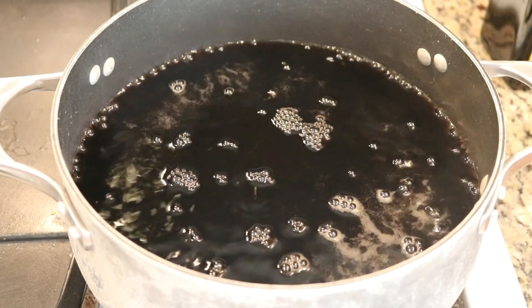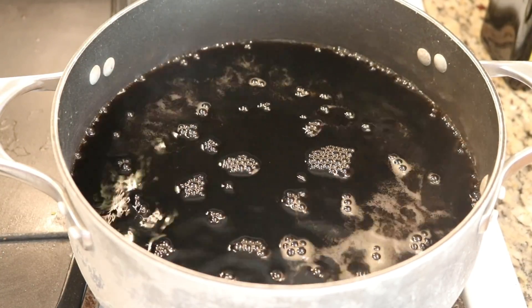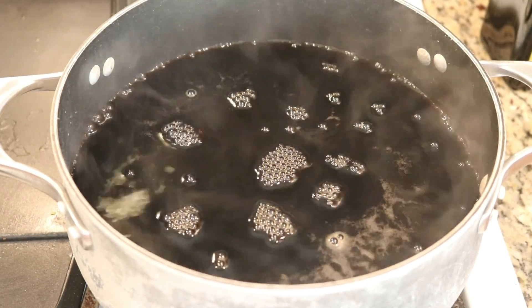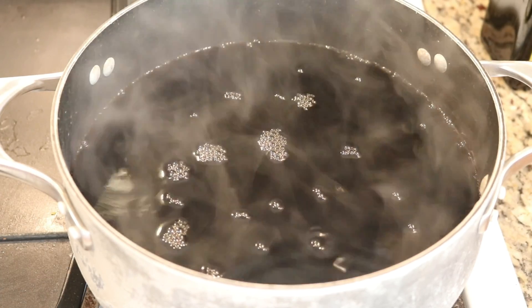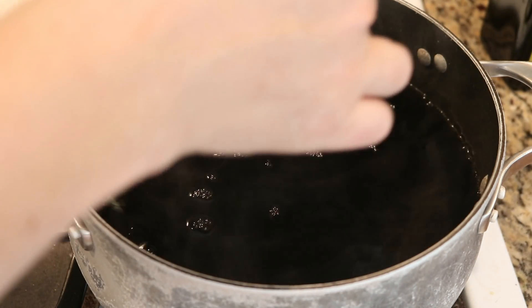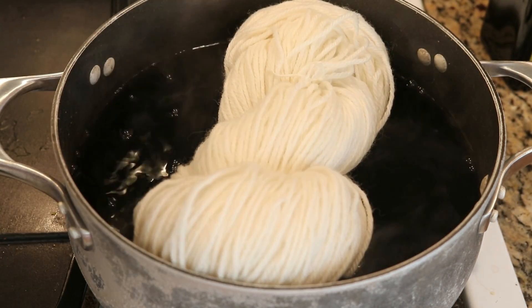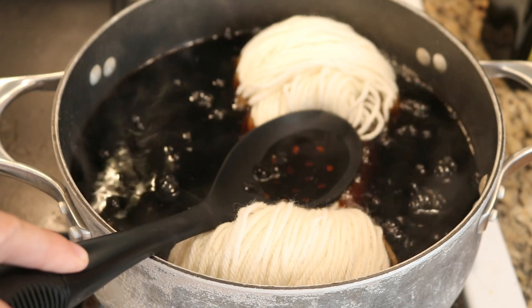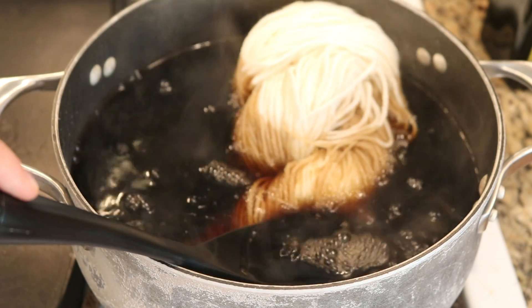It's a little hard to tell when dealing with soda, but I think in addition to the carbonation bubbles we are approaching a boil. I'm going to turn down the heat to be pretty low and we are going to add the yarn. I'm adding the dry yarn into the pot and using a slotted spoon to slowly lower it into the soda.